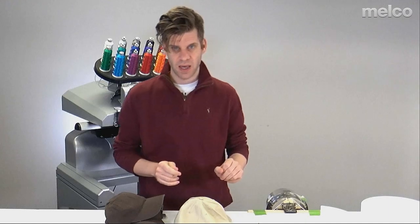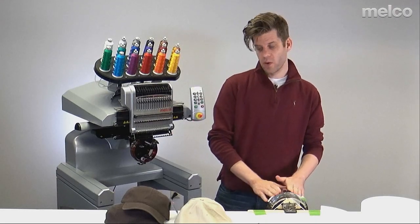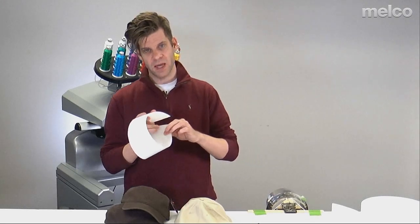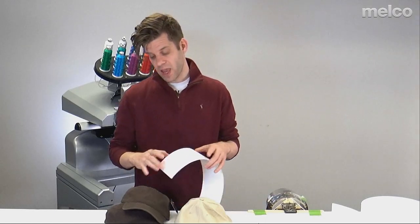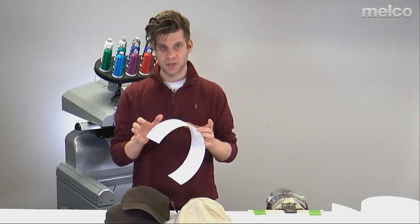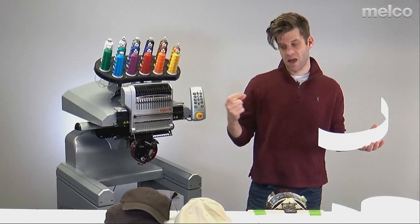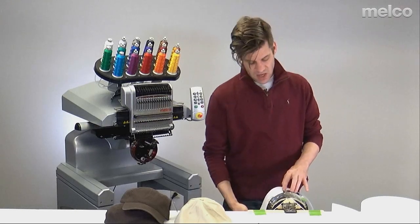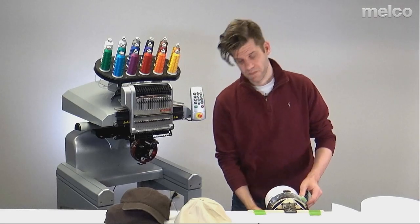Now let's look at backing. If you're doing just the front, you might get away with a smaller piece, but it's a little harder to hold and get into place. If I'm doing the sides of the cap, I'll use a little more backing. If I'm only doing the front, I save the side scraps for small embroidery like the corner of a collar. If I need two pieces of backing, I sandwich the shorter piece between the cap and the longer piece. I like to hold the backing with these clips. Some people use green tape and tape it to the gauge — I just clip onto these posts.